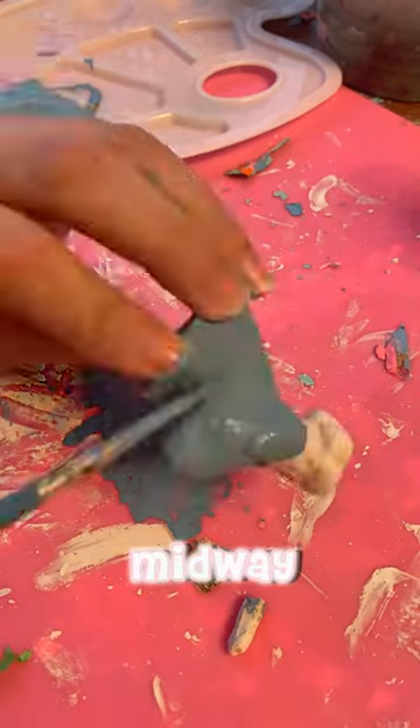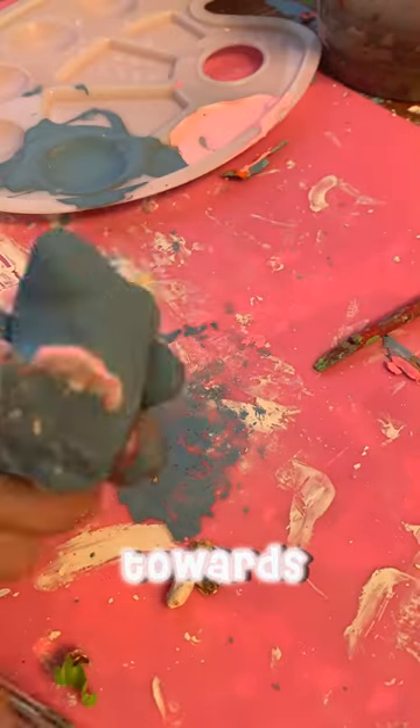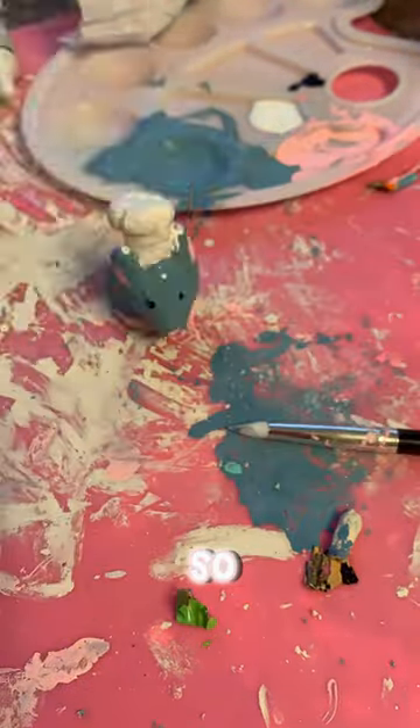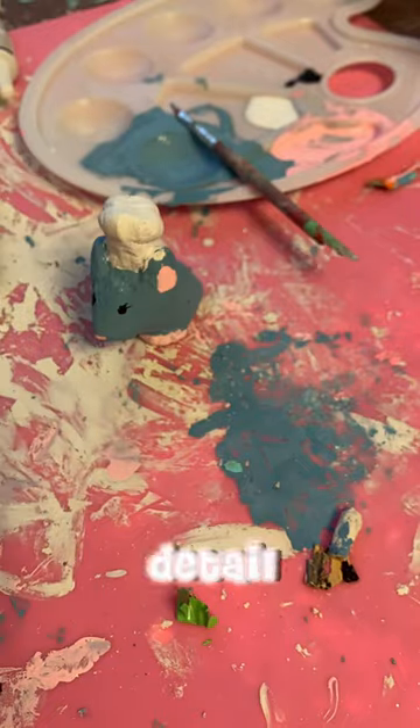Her toe broke off midway through, but I ended up fixing it towards the end of the video. For anybody wondering, this is based off of the rat from Ratatouille, also known as Remy. He is so cute, and it took a lot of detail work in cleaning up, but it only took me about one hour to make.